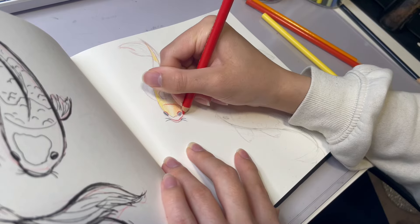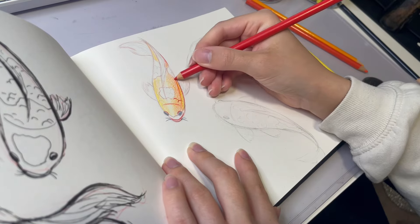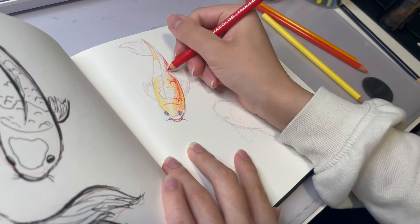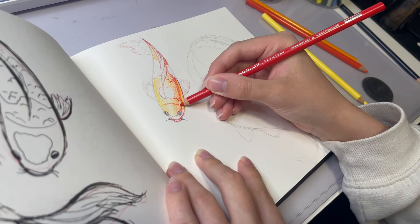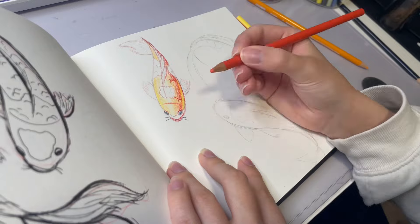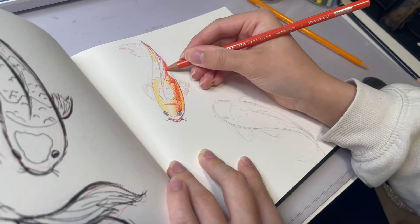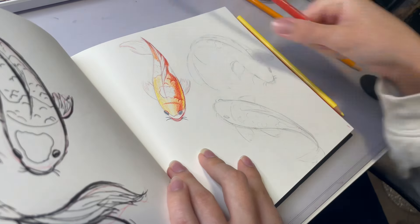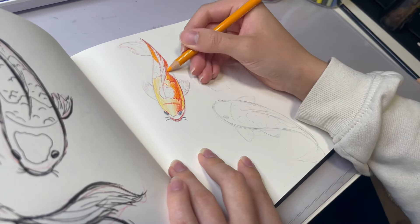I wasn't actually going to draw more koi fish — I was just going to do my pen sketch and then start on the cover. But I showed it to my boyfriend and he told me I should try coloring it, and he's right, because that would be a great opportunity to not only fill up my sketchbook but also gain inspiration and experience with different mediums. Once the sketchbook is done, it'd be nice to do a flip-through, so that's also motivation to finish it.